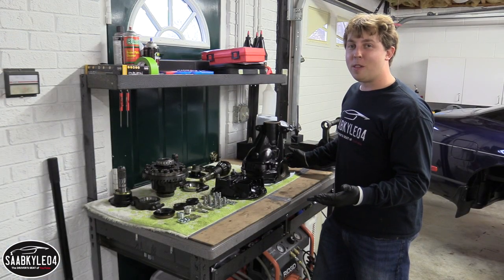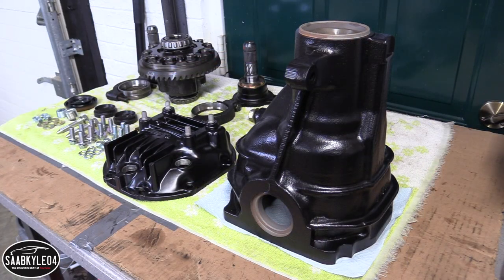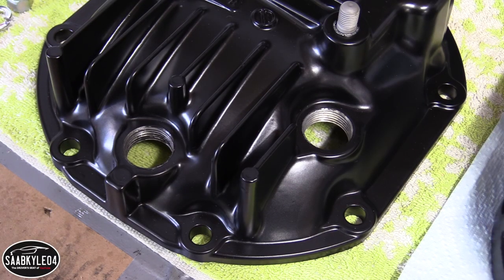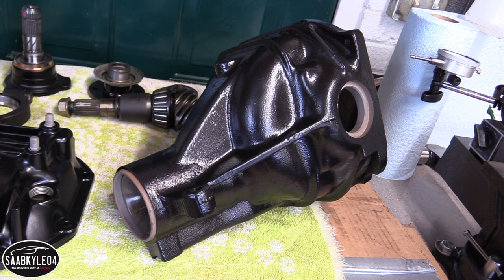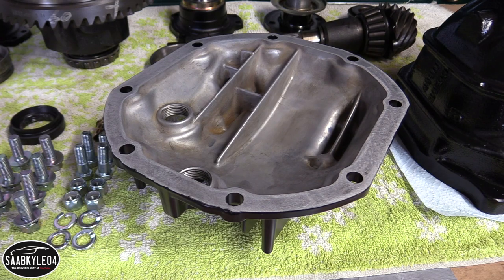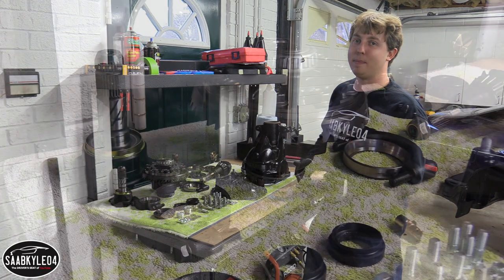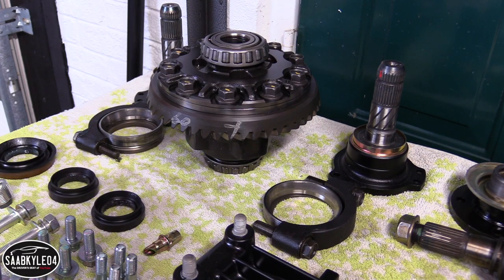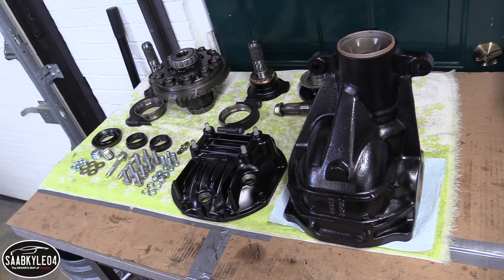I just picked up the casing from the powder coater and look how good it turned out. Just like the subframe, they thoroughly cleaned this beforehand. All of the grit, grime, and old paint that was on it before is gone. The new finish is flawless — even the inside is clean. This, when it's all back together, is going to be a real focal point of the rear end. This isn't just about swapping in a limited slip diff. It's about giving everything you see here a complete overhaul so when everything is put back together, it's for all intents and purposes like a brand new differential.